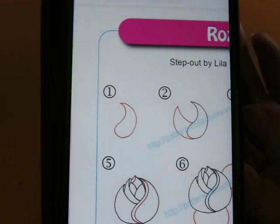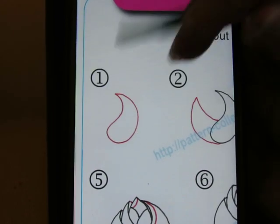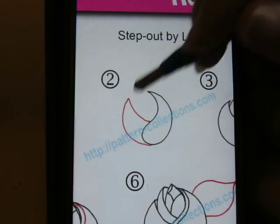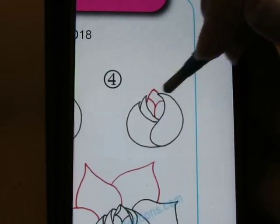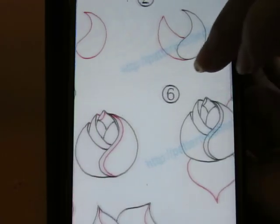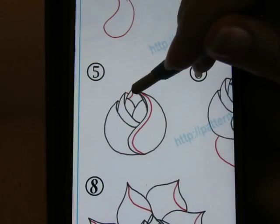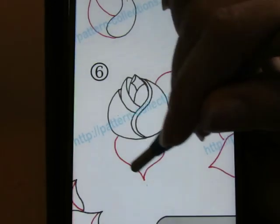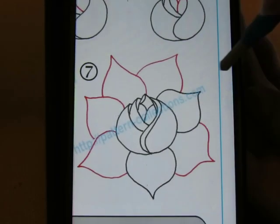Okay, so we're starting with a teardrop. Step number one: start with a teardrop. Step number two: from the bottom of that teardrop we're going to do like a little claw type shape, a half moon. Then another one right there. Inside we're going to do a curve, a curve, and a little pointy bit. That's the middle. Then you do this little aura here and a little curve there.